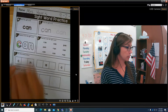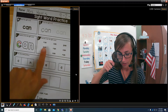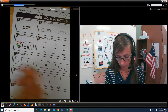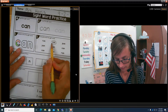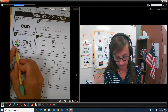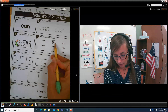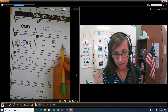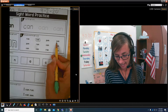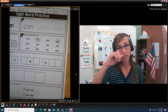Now boys and girls, you get to be a sight word detective. You're looking for the word can. Only circle the word can. If you don't remember how to spell can, it's okay — it's right here: C, A, N. Is that can? No. Is that can? Yes. So look for the other can words and circle them.